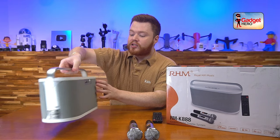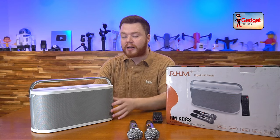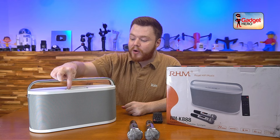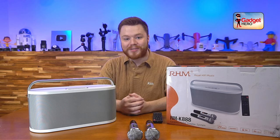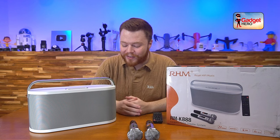It's super easy to set up. All you have to do is turn it on, switch modes until you're in Bluetooth, and it'll automatically go into pairing mode. Then you pair whatever device you want to it, and that's it. You can switch between modes by hitting the mode button to switch between auxiliary, USB, and Bluetooth — that's all of it.